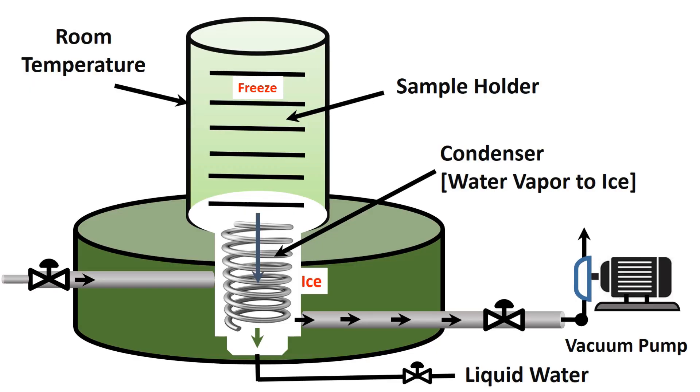Now I would like to explain the freeze-drying process for this specific dryer. It has three major components: the freeze-drying chamber, the condenser to transfer water vapor to ice — that is the refrigeration system — and a vacuum pump. The drying chamber does not have any cooling, which is why we freeze the coriander leaf in a freezer at minus 40 degrees C first before placing it in the chamber.